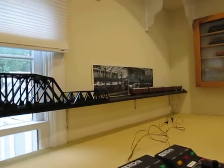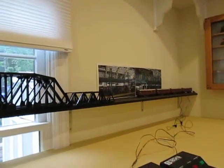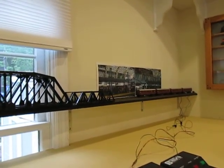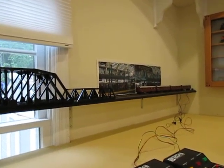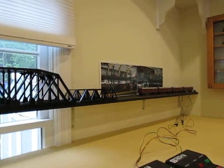As you can see, I put up some pictures here to show where some of the station stops are going to be. This is going to be on a point-to-point with the circuitron AR2 relays.